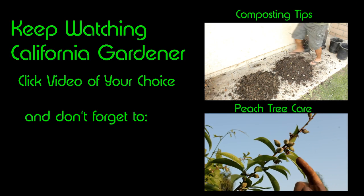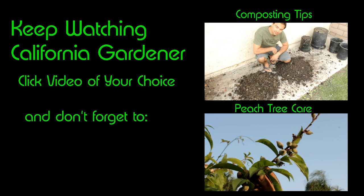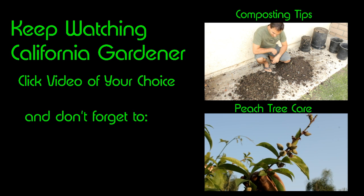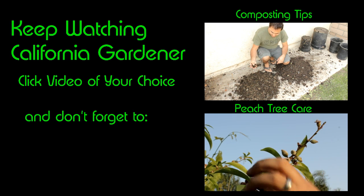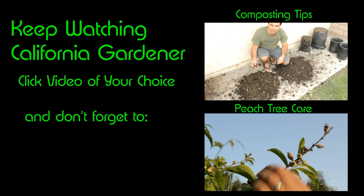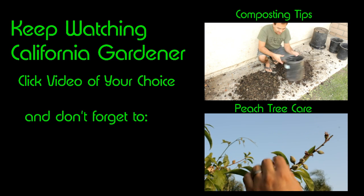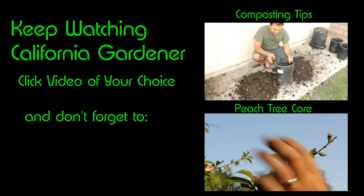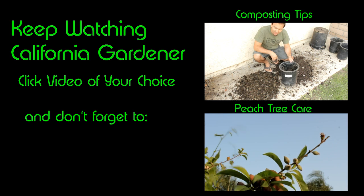Now you see on this branch there's a good cluster of peaches right here — way too many for the tree to support. So we're just going to go ahead and bust off a lot of the smaller peaches here so that we can let a few of those bigger ones grow. I'm still not going to thin them out quite as much as need be, but the tree will thin itself out a little bit as well.